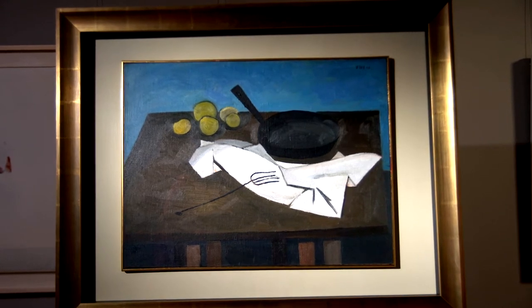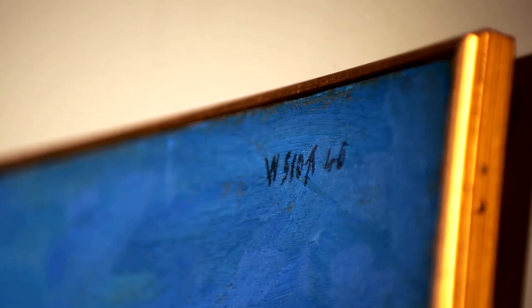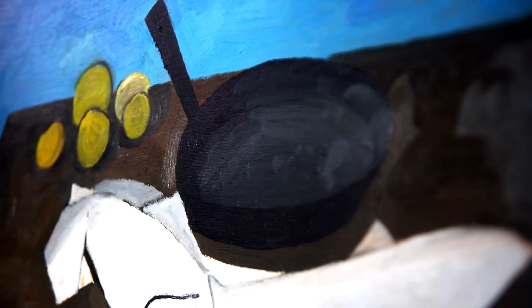The early works, like this one painted in 1946, were fairly realistic. But even in the decades that followed, when Scott moved into a much more abstract phase — when he was under the influence of abstract expressionism — he still managed to hold on to vestiges of a rural kitchen.